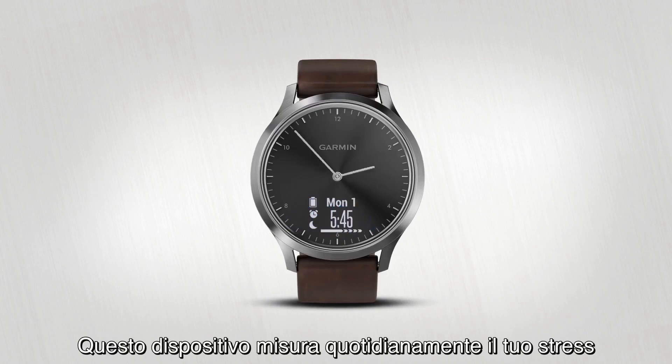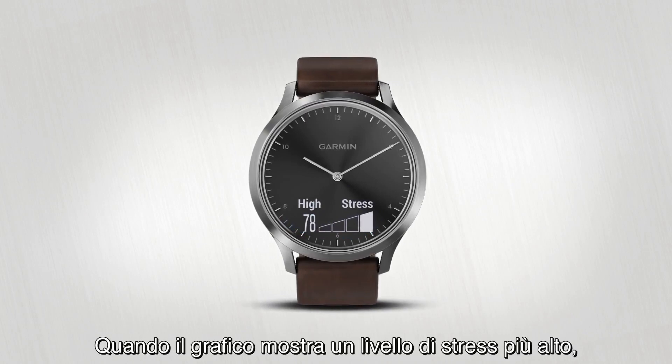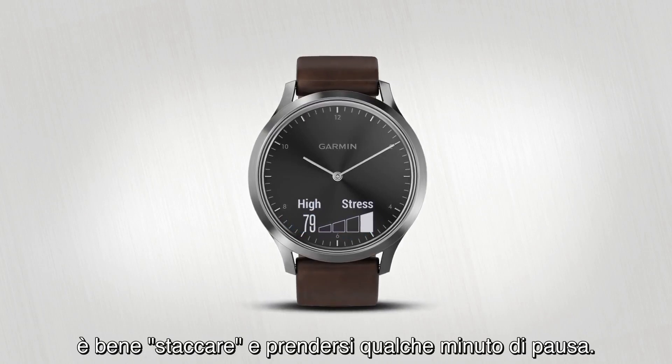VivoMove HR automatically measures your stress whenever you're not moving and displays your current stress level in the Stress widget. When the graph shows you a higher stress level, it might be a good idea to take a timeout.